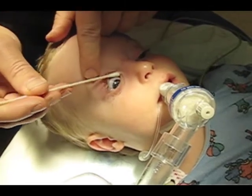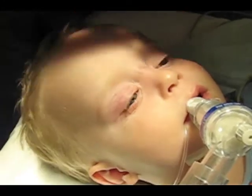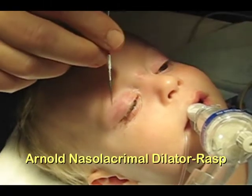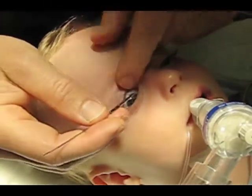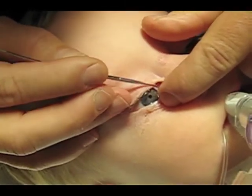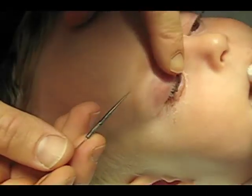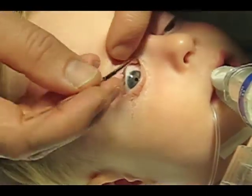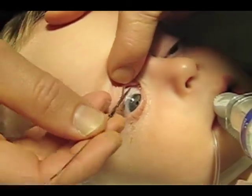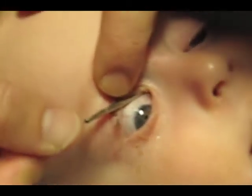Massage the tear duct with a q-tip and get out extra material. Examine the patient to make sure all four puncta are present and use a dilator to open up the superior and/or inferior puncta of the involved side. Some puncta are very small or not even there.